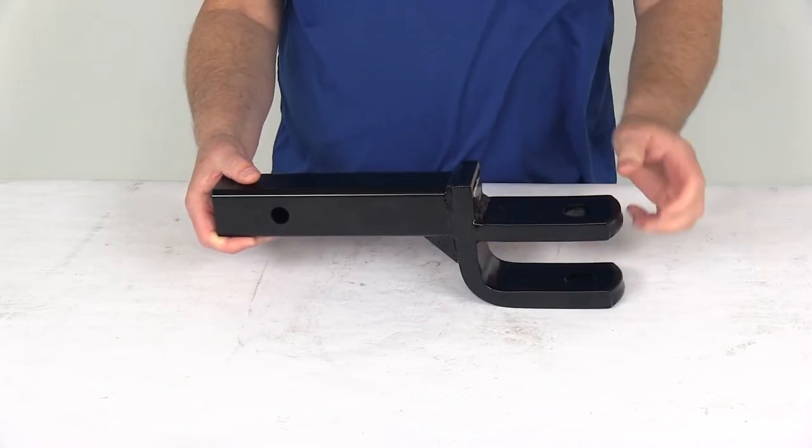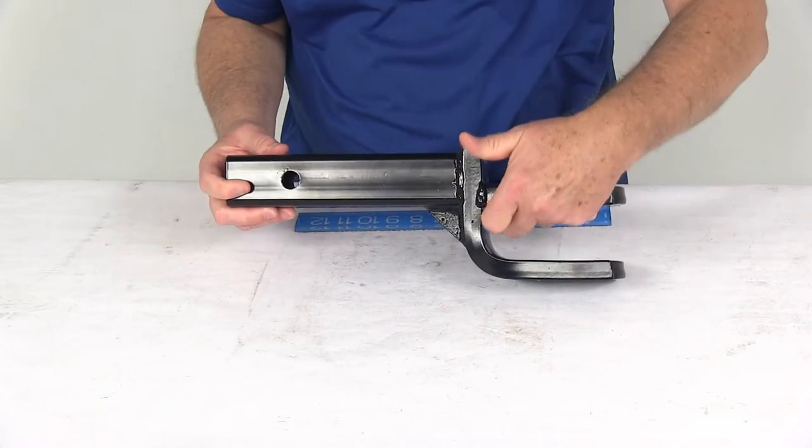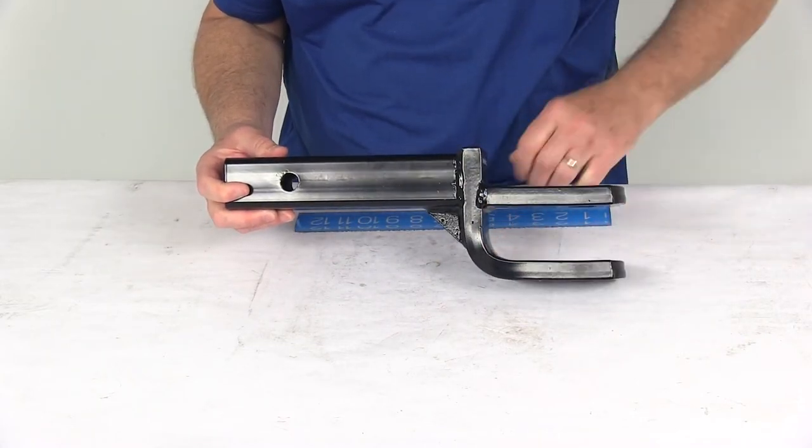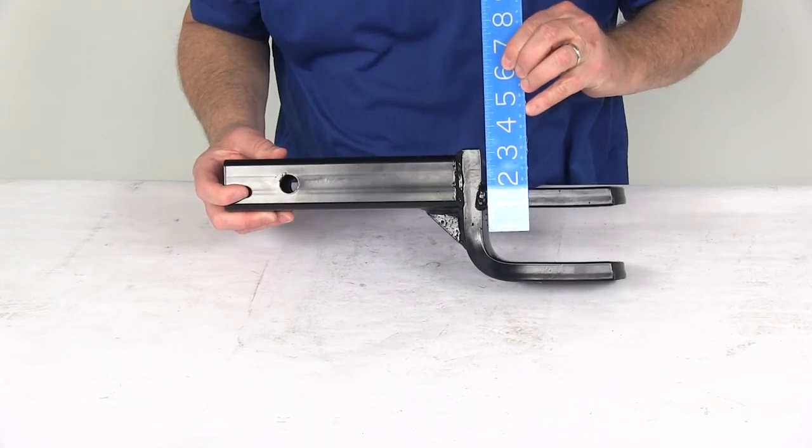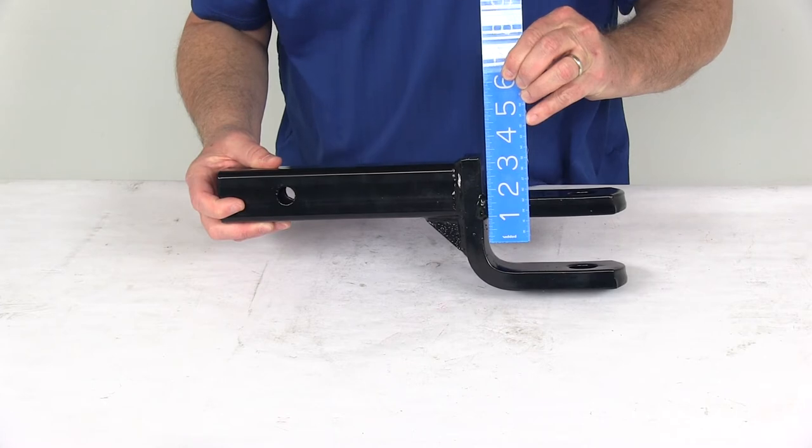If used as a clevis mount, you'll measure from the top of the shank to the center between the two tangs. If you do that, you can see it's going to be right at a three inch drop when used as a clevis mount.